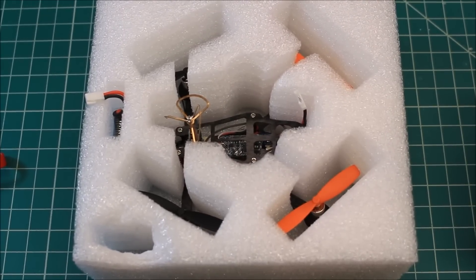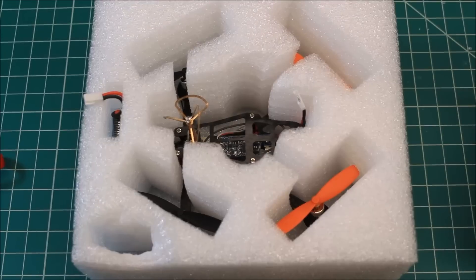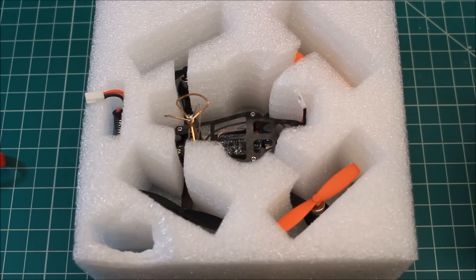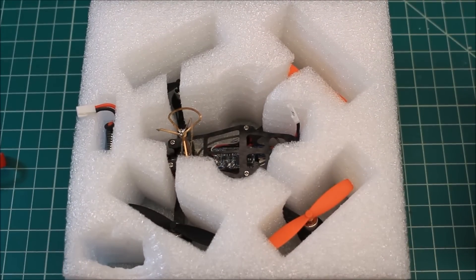Hi, Doug here from X-Frames FPV and today I've got another review for you. This is on another one of these micro FPVs that I've been doing a lot of, and I've been doing them in part because it's the holiday season and people are looking for Christmas presents and different gifts. These are really great to get somebody who needs to fly indoors.